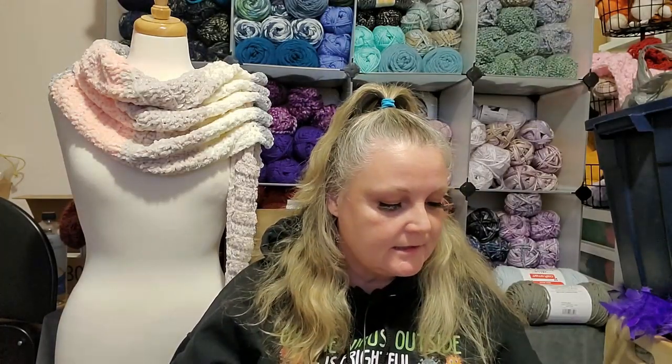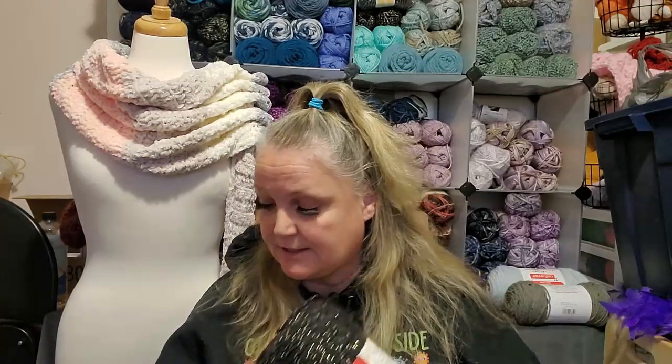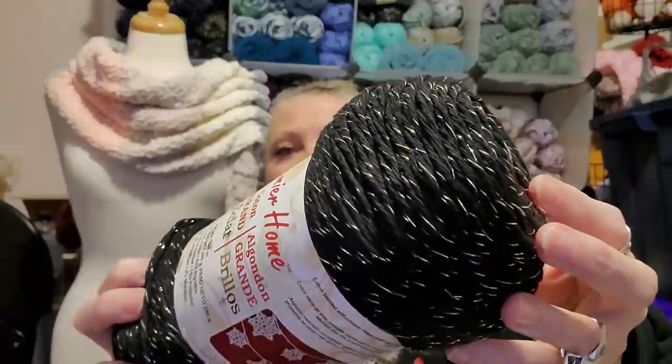And then I got — they had these on sale — it's the three-pack of the Premier Home Cotton Big Glitz. Not a cotton fan, but this was a good deal, so I thought I would get it. So it's a three pack. I don't know what I'm going to do with it yet. It feels very cottony. It's just one of those things where I can't pass up a good deal. Maybe I'll put it in a giveaway. This is Cotton Big Glitz, it's a medium four, the color is black gold. It's very pretty. If it was an acrylic, I would just be so happy.